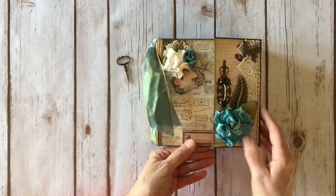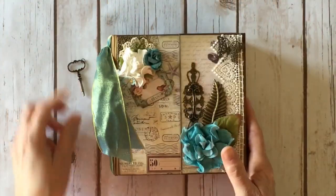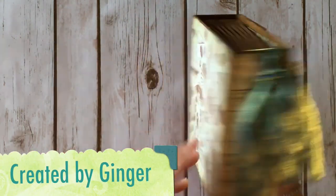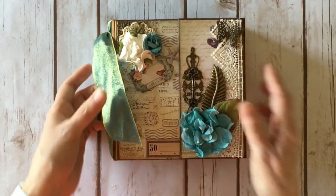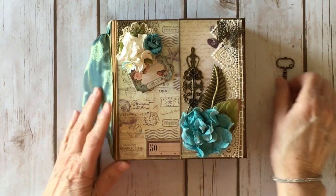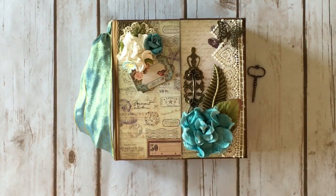So there you go — it just closes like this. There you have it everybody, that's my little design team project for Butterbee Scraps, using some fabulous metal and doilies and the Prima French Riviera paper collection by Frank Garcia. Thanks for watching, bye!